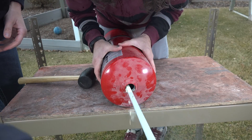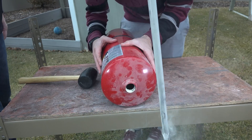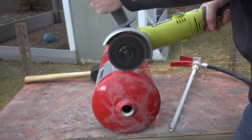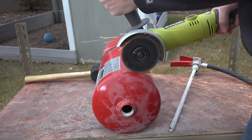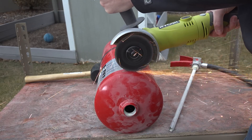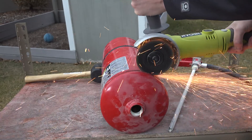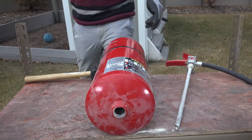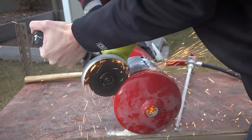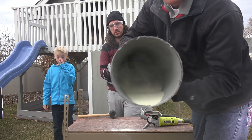Okay, we got this guy — it's like a giant pixie stick. Check this out. It is full of that powder.